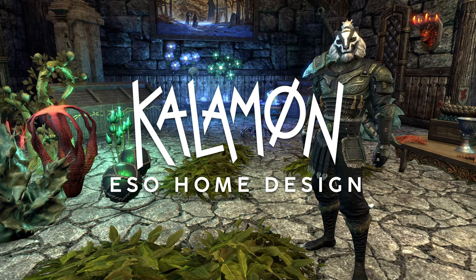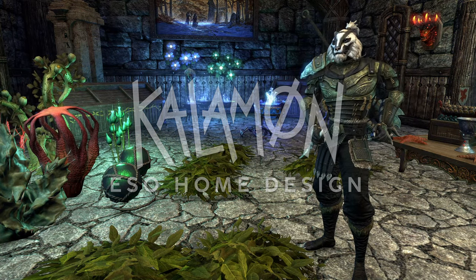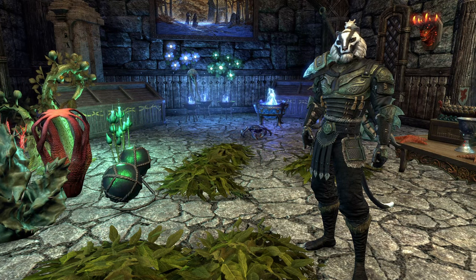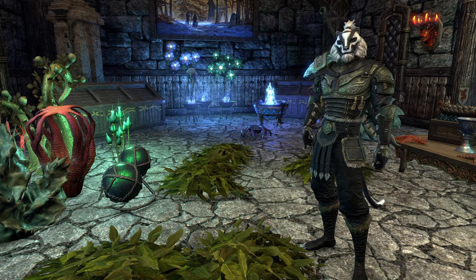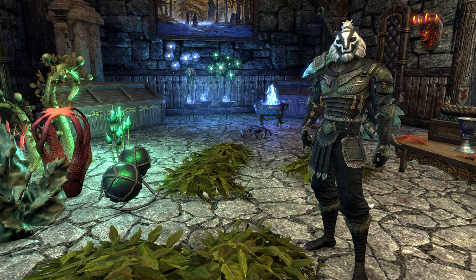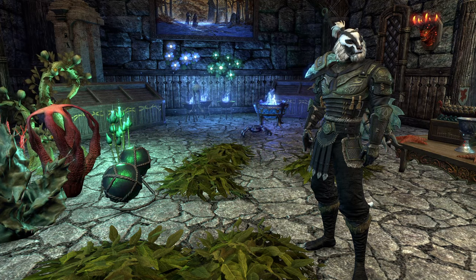What's up everybody and welcome back to the channel. I'm Cal, and today I've got something a little bit different for you. Rather than my standard house tour or how-to-furnish type videos, I thought it might be cool to do some tutorials on how to create set pieces for your home in the Elder Scrolls Online. In today's video, I'll be showing you how to create an aquarium for your house in Tamriel.